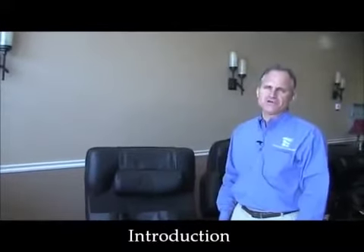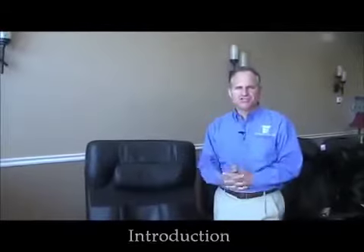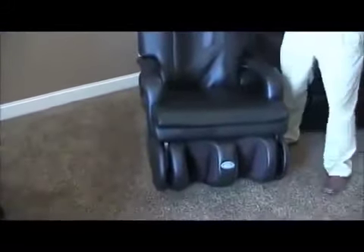Hi, I'm Dr. Alan Weidner from MassageChairRelief.com, and today we're going to introduce you to the Human Touch HT7450 massage chair, which was really the pioneer of zero gravity in the massage chair industry.